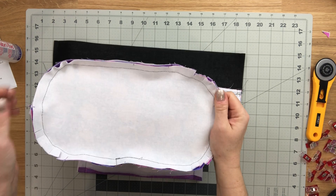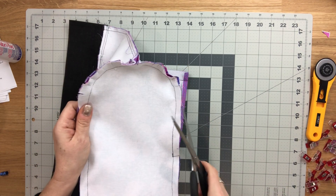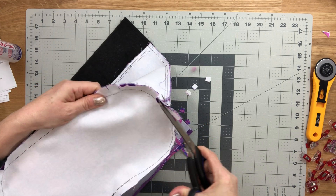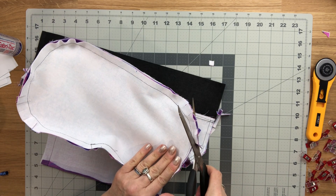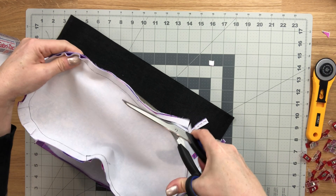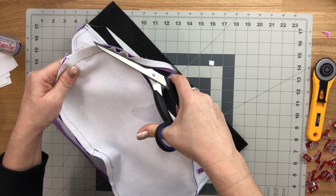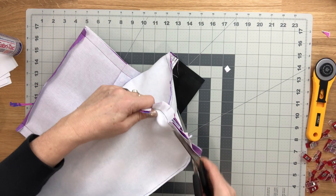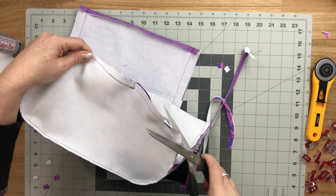The bottom is sewn on — here are the notches. All we have left to do is trim a bit of that seam allowance away from the lining. The seam allowance is roughly half an inch to five-eighths of an inch. And this is the end of this video.